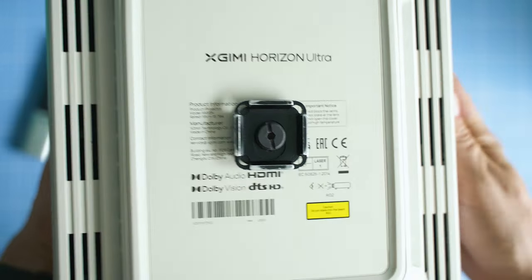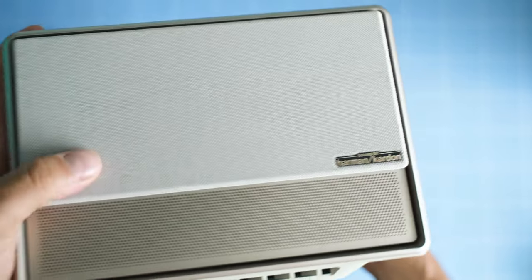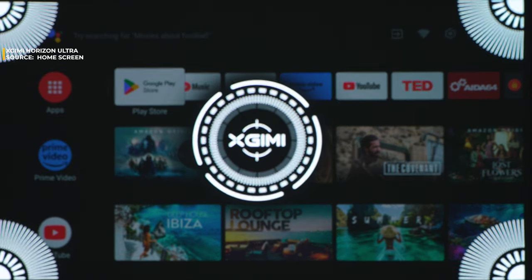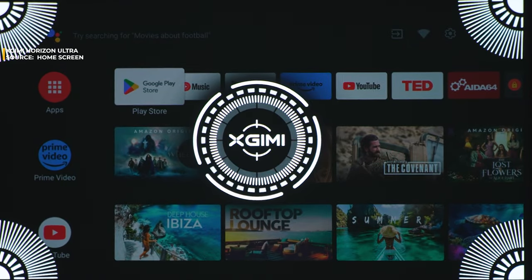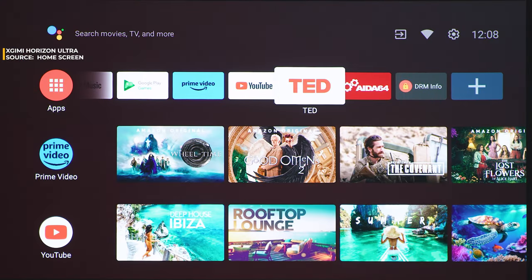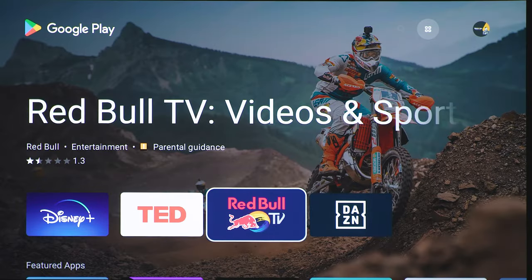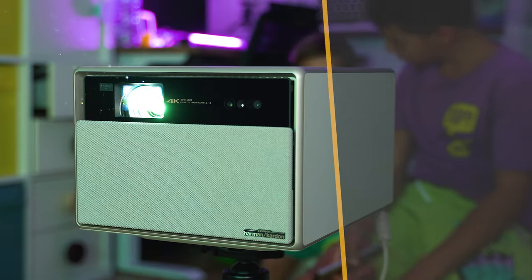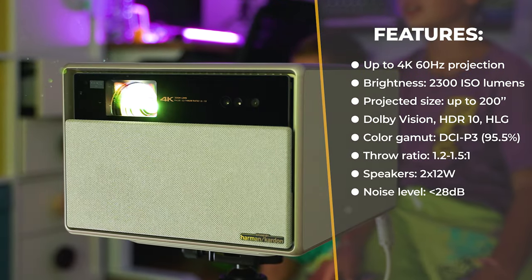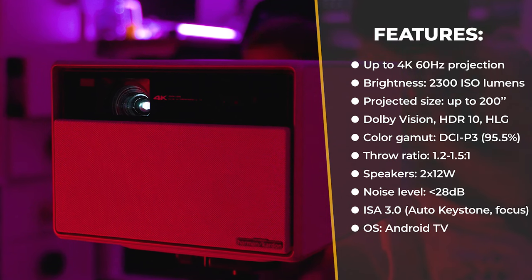Before we dive into performance and functions, this is not only a projector but also a small mini PC running Android TV, so there's a basic computer integrated. Key specs include: 4K 60Hz projected resolution, 2300 ISO lumen brightness, up to 200-inch projected size, support for Dolby Vision, HLG, HDR10, DCI-P3, a dual light source setup, low latency projection, XGIMI Intelligent Screen Adaptation Technology 3.0, a Harman Kardon audio system, support for 3D video, noise below 20 decibels at one meter, and Android TV 11 as the operating system.